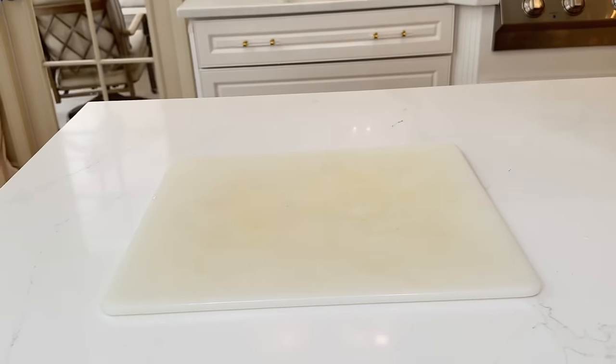Moving up to the faucet — lemon works great on hard water spots and stains. Rub the lemon all over the front, back, and sides of the faucet, including the sprayer, and let it sit for a few minutes. Then take a washcloth and wipe off all the lemon. The faucet has never looked so good — it's sparkling clean, and the acid in the lemon removed the water spots and stains.